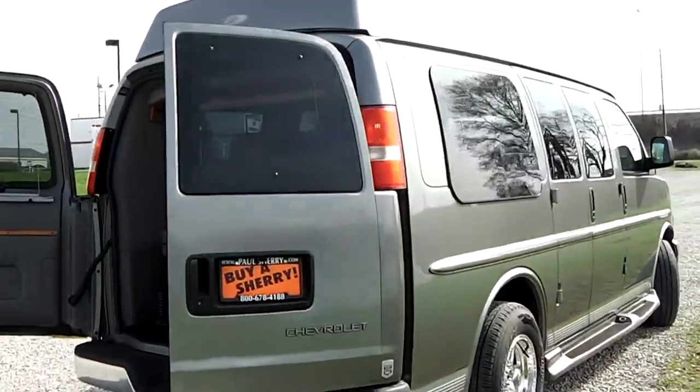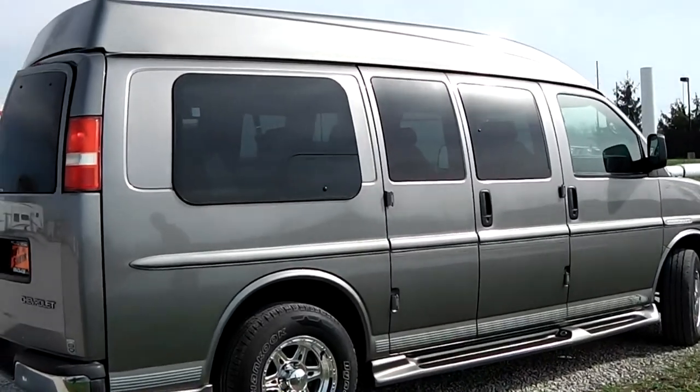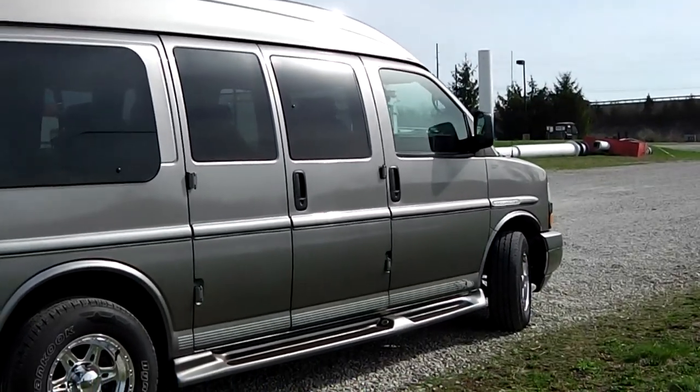Moving around to this side of the van, same thing as the other side. Exterior paint is in great shape — no door dings, no scratches. Wheels are in great shape, no curb marks, and running boards are all intact.